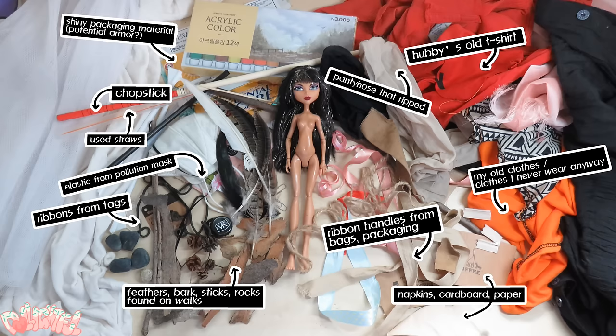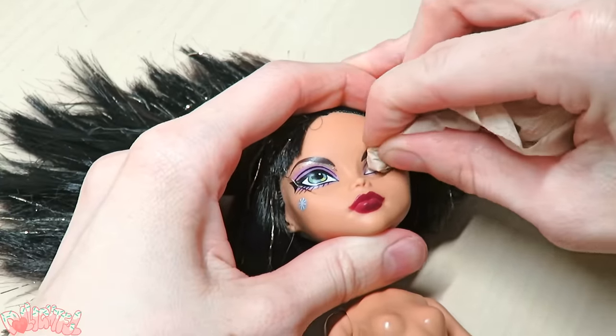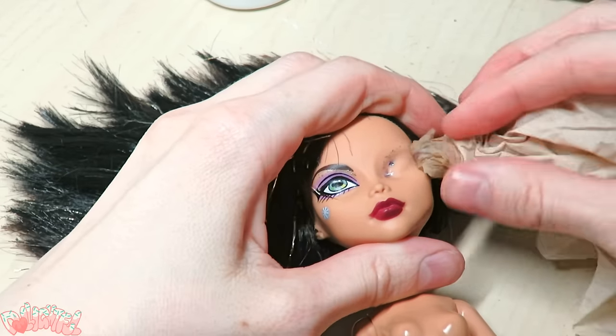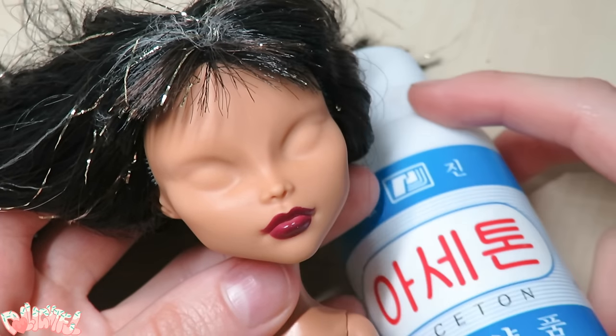Now we can finally get cracking on our budget custom doll! Taking our acetone, I wet a restaurant napkin, place it over the eyes for a couple seconds, and then twist away. I decided to leave her lip color on because I thought it was really pretty already.